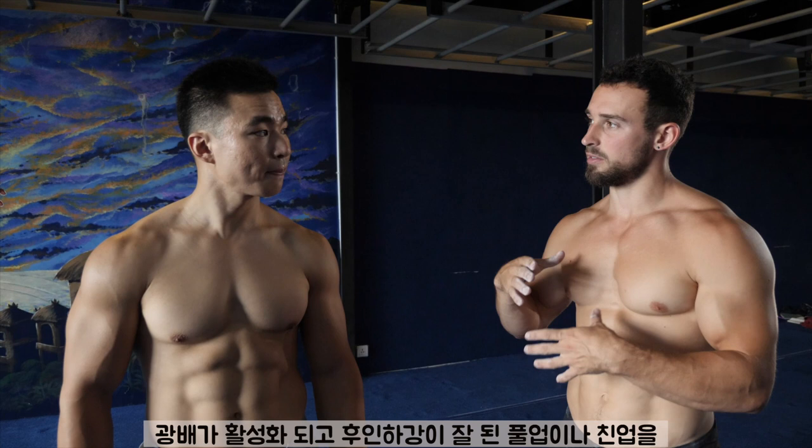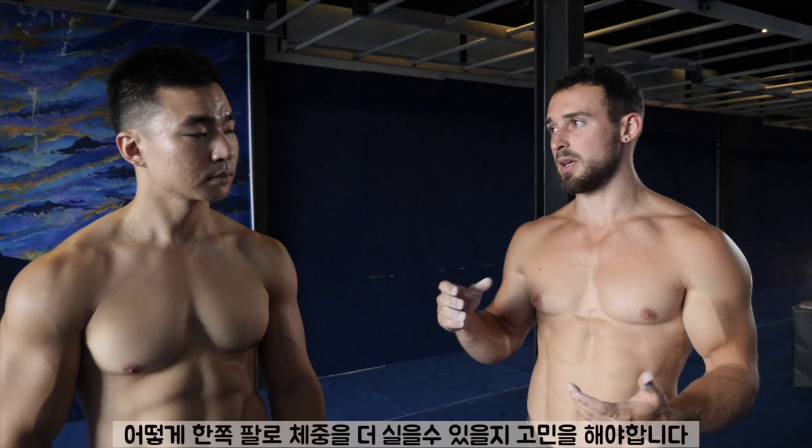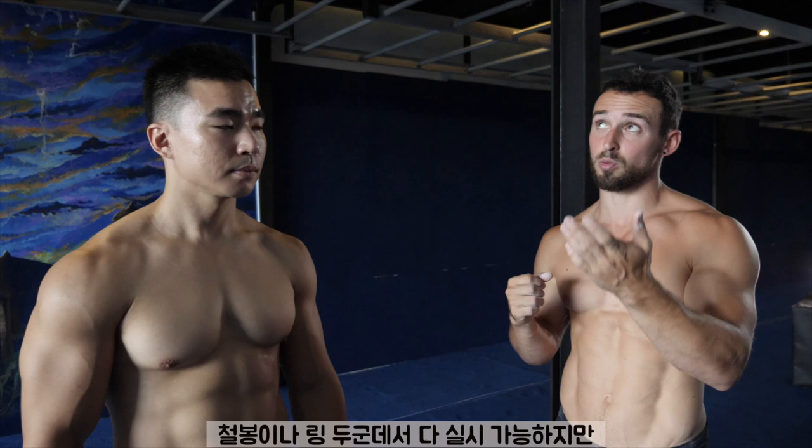When you've successfully completed at least one rep of the chin-up and pull-up with very good technique — proper lat engagement, good scapular depression and retraction — then you can start to think about how to move your weight onto one arm. The best and simplest progression I know of is using a simple mixed grip chin-up. You can do this on the rings or on the bar.